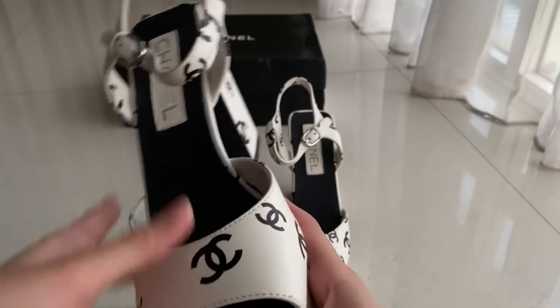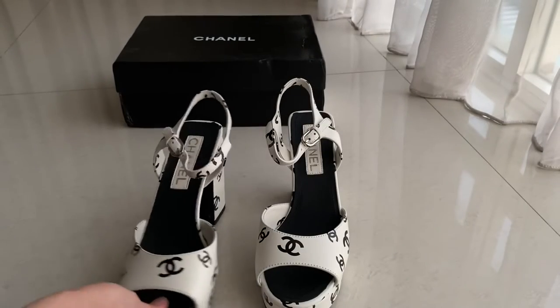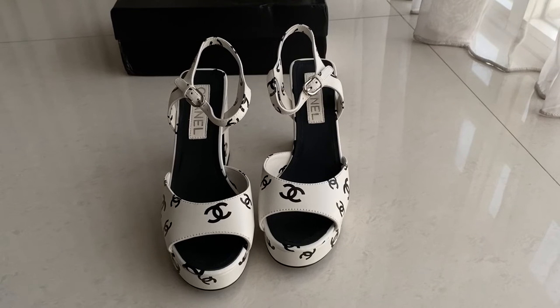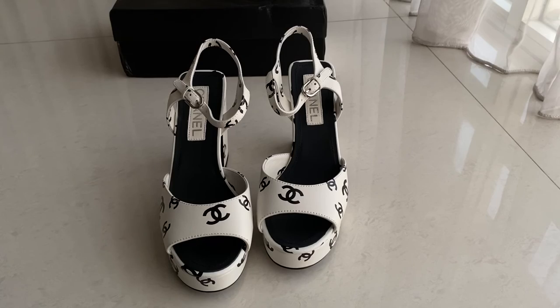If you want this one, you can pre-order for it and we have sizes 35 until 40. If you have any question for the model or other models, you can actually message on WhatsApp. We will put all the details in the description box below. Thank you guys for watching, see you in the next one. Bye!